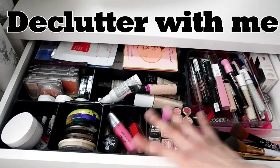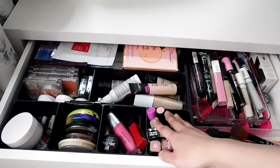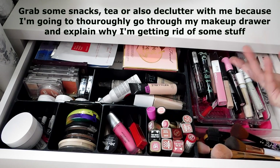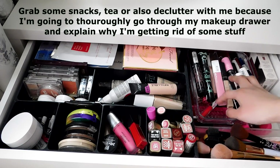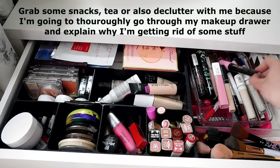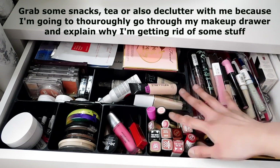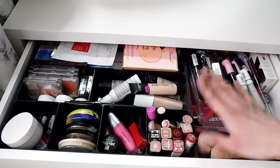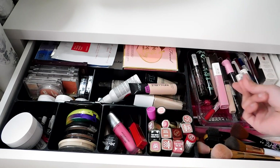This is my makeup drawer and I definitely need to clean it out because it's been a while since I last cleaned it. There are so many products I've used up, so I need to clear some things, wipe them, and declutter some stuff.